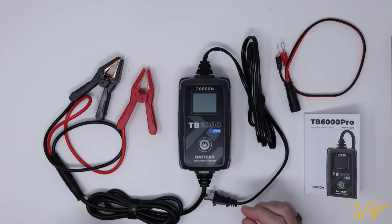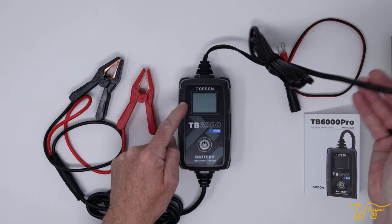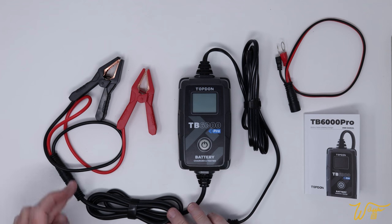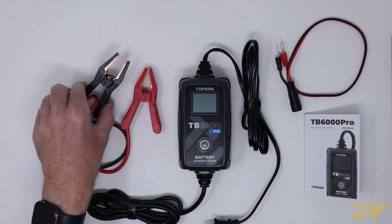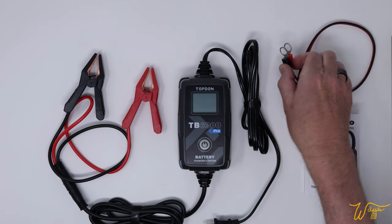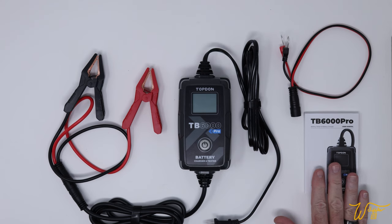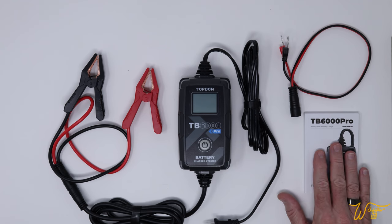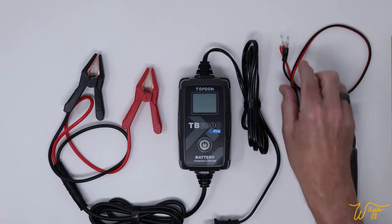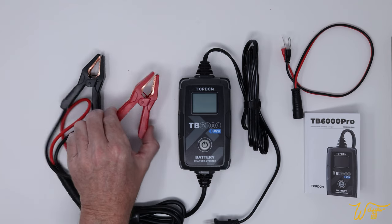Here's everything that comes in the package. You get the unit itself with a nice big display screen that we'll go over in a moment, plus a pretty long cable. Then you get the charge or testing cable that comes out to two separate types of connections: the very traditional clamps, and also the ring style of connectors. The manual is pretty good, although it doesn't talk about what the testing results mean. One thing the manual does say is that for testing, you should not use the ring connectors — you should only use the spring clamps.